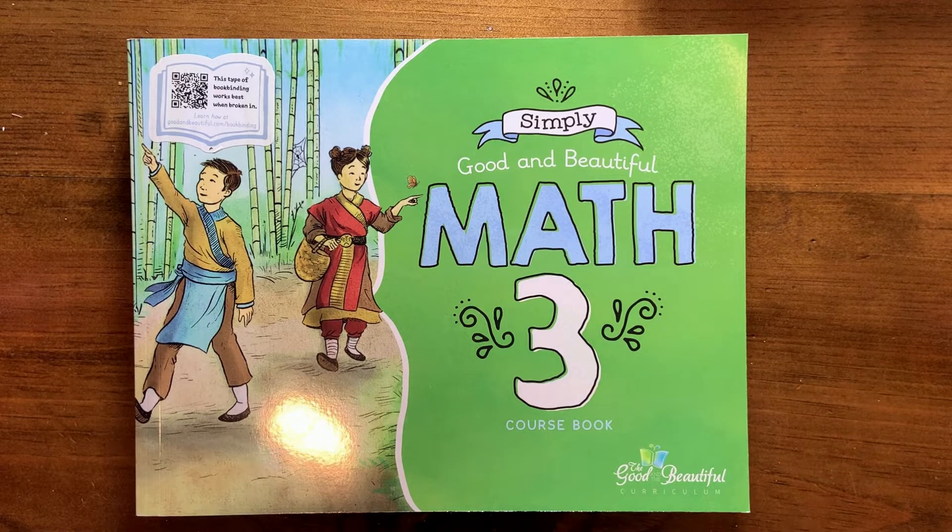RightStart Math, particularly in the earlier levels, is very parent intensive. Not everything works for every family and not everything works for every child — one child may love it, the other may not. So you use whatever works best for not only your family but each individual child as well.